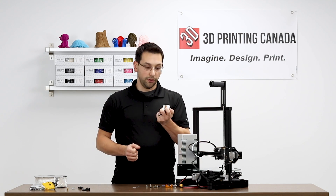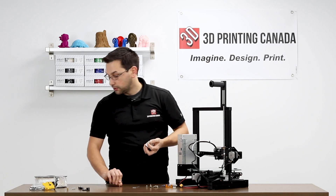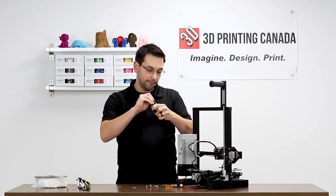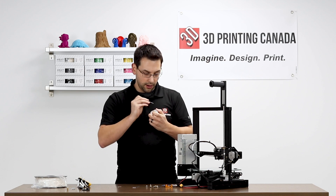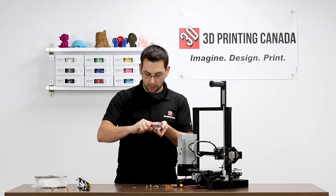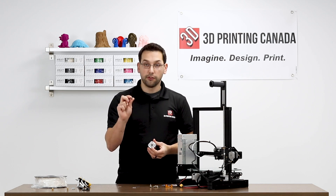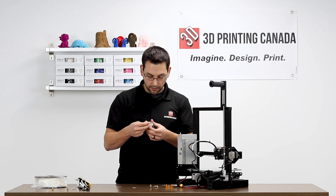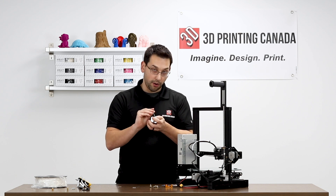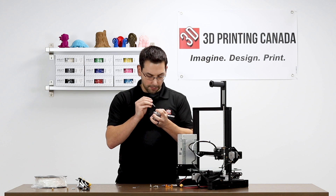So we're going to reuse the stepper motor. At this point we may as well pull off the original drive gear. The set screws are probably one and a half millimeter and there are two of them. This particular stepper motor has a flat on it, which is nice — make sure one of your set screws goes on that flat. We're going to take the stainless drive gear. At this point we don't exactly know how high it needs to be on this post, so we'll set it kind of in the middle and adjust it later.